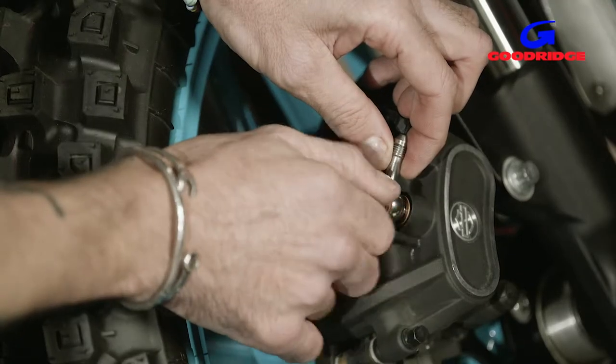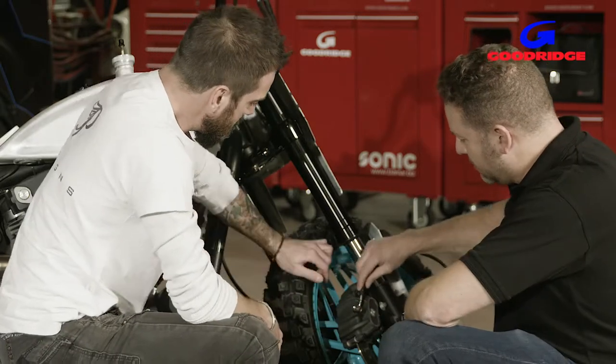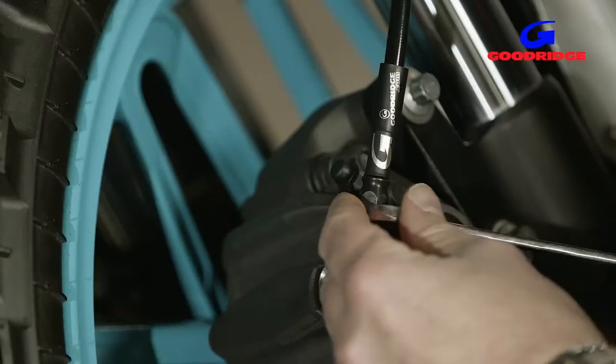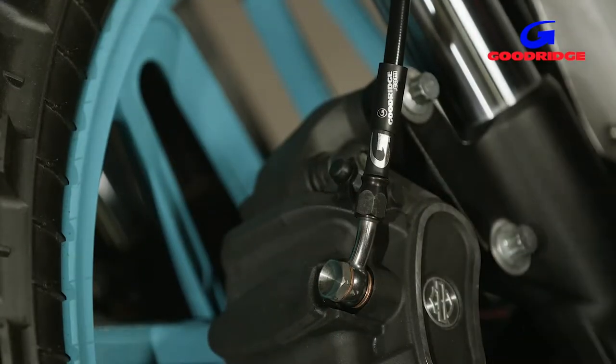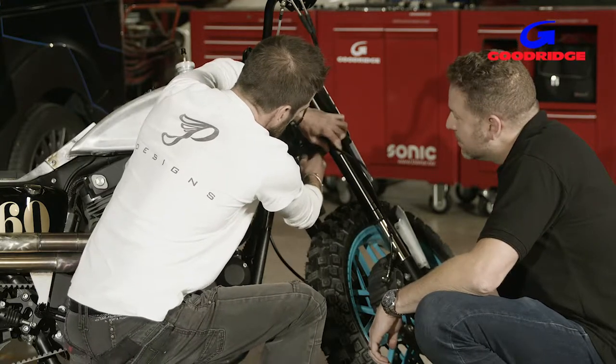Screw that in. And that's just going to go on the end — literally just screw it on, it's that easy. And that gives you all the seal you need. Nip them up, don't overdo them, and then straight on to the fitting up here.